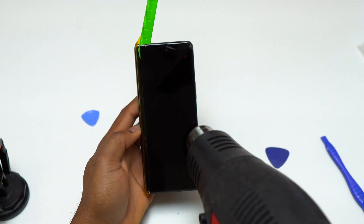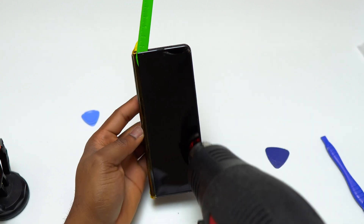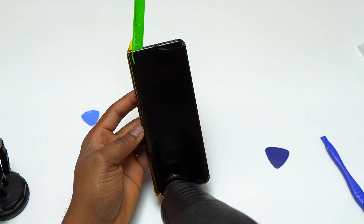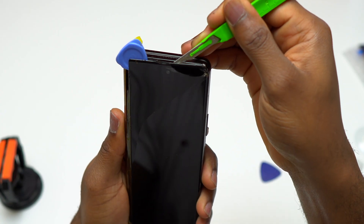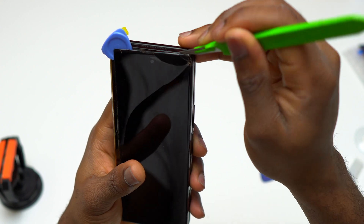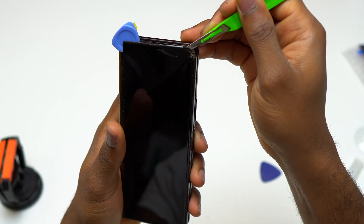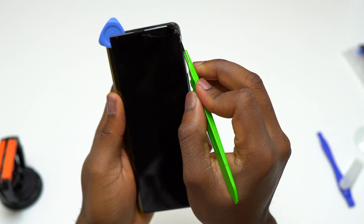Continuing with the removal of the screen, I started to heat the screen again because it had cooled down a little bit. Whenever it gets a little bit difficult to move the guitar pick and detach the screen from the body of the device, you can simply add more heat — it is going to help you remove the screen safely and more efficiently.